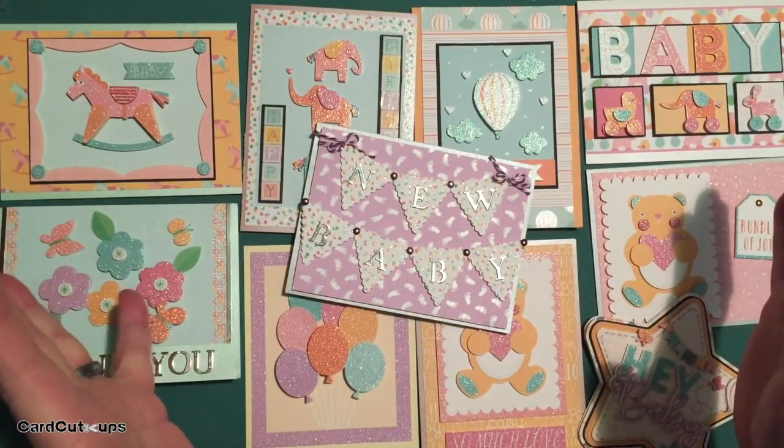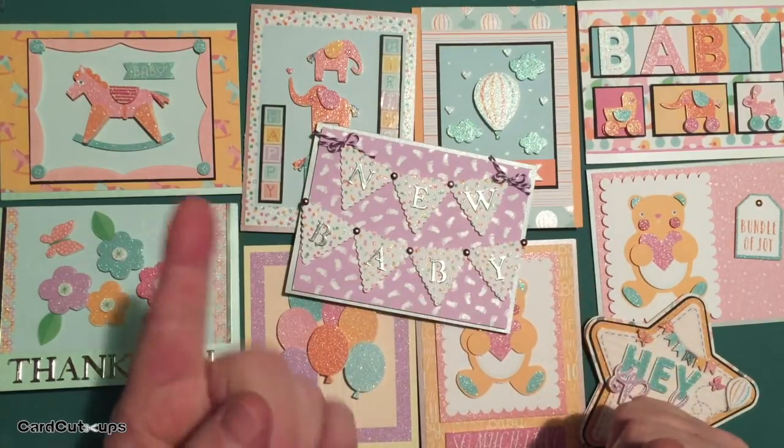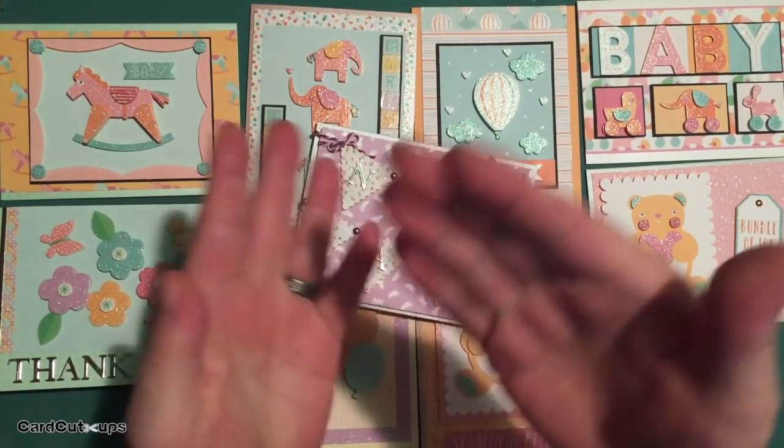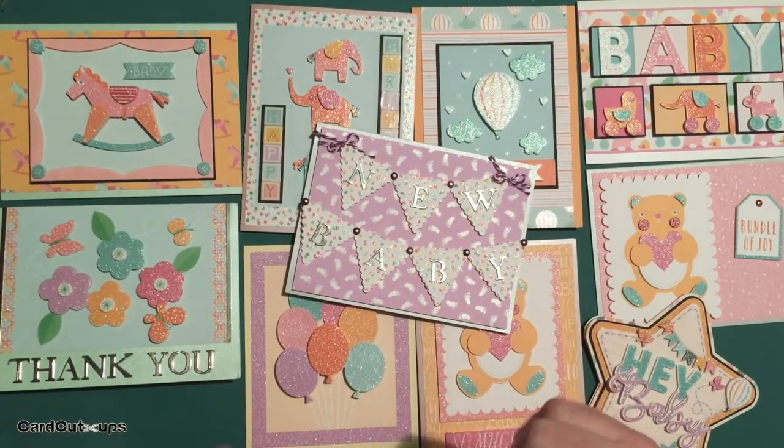Thank you for sharing your time with me today. I hope you enjoyed these cards. If you did, please like me, list me, pin me, post me, share me with all of your friends. Don't run with scissors, and happy crafting, folks. If you'd like more detailed information, better pictures, and product links, please visit my website at cardcutups.com.